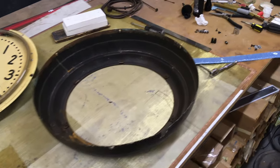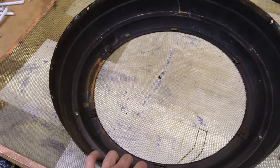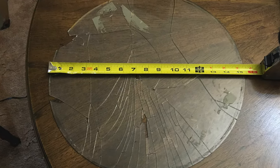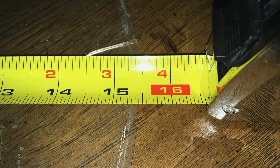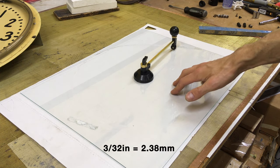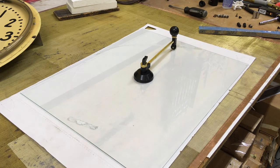Now I'm being careful not to break the tube. There appear to be six clips that hold the glass face into the bezel. I found a source online that told me the size of the face is 15 and 5/16 inches across. I reassembled all the broken chips of the face to get a measurement, and it came out to 15 and 7/16, so that's one-sixteenth of an inch off the radius.